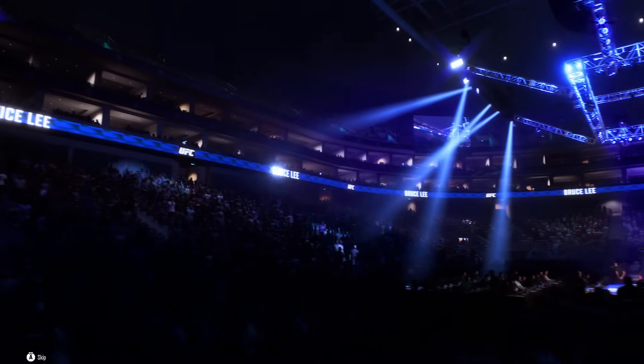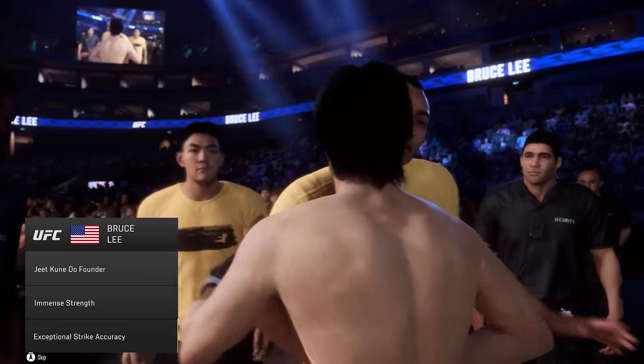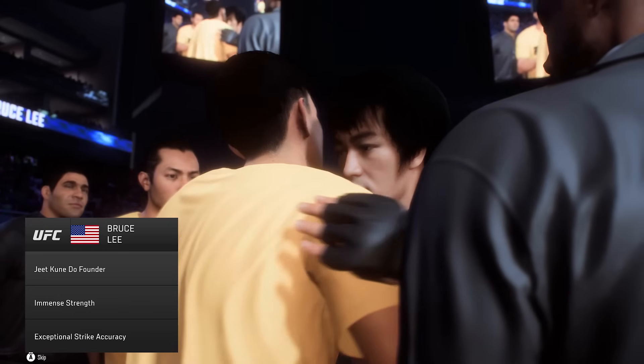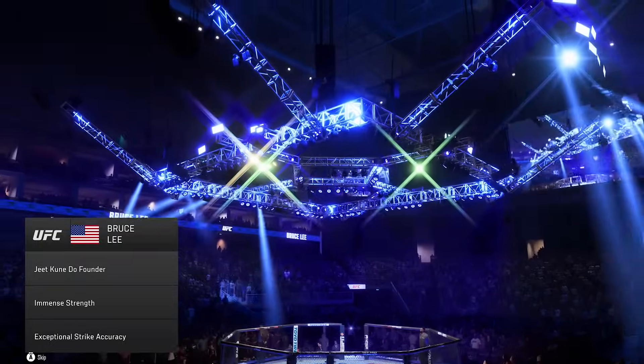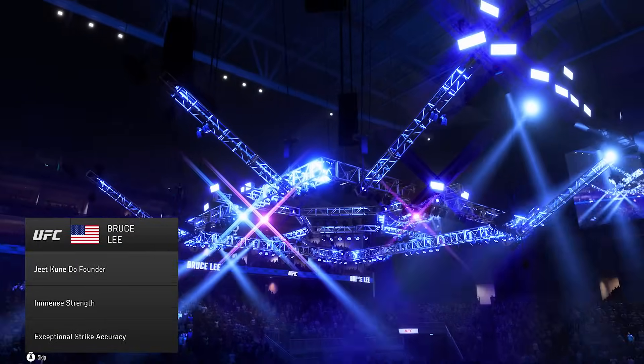Bruce Lee is the absolute best. His grappling, his takedown defense figure to be tested here tonight. But there aren't that many guys who are going to want to stand and trade in the center of the Octagon with the great Bruce Lee. If you're fighting Bruce Lee, you're shooting for takedowns right away.